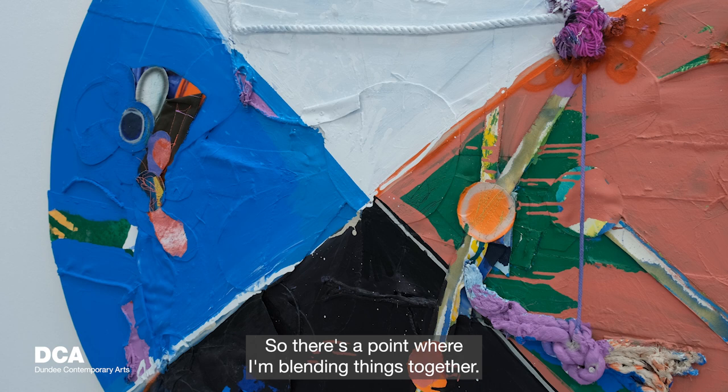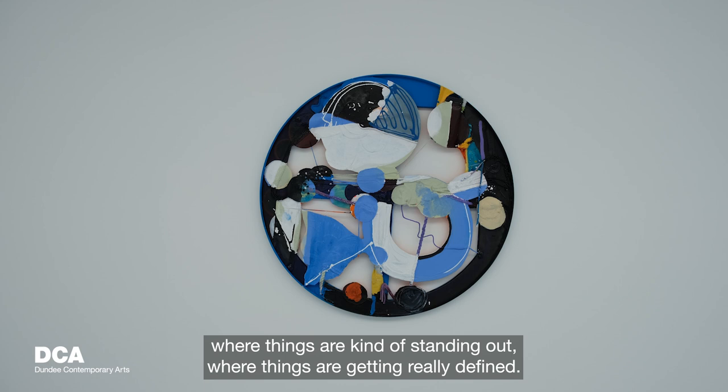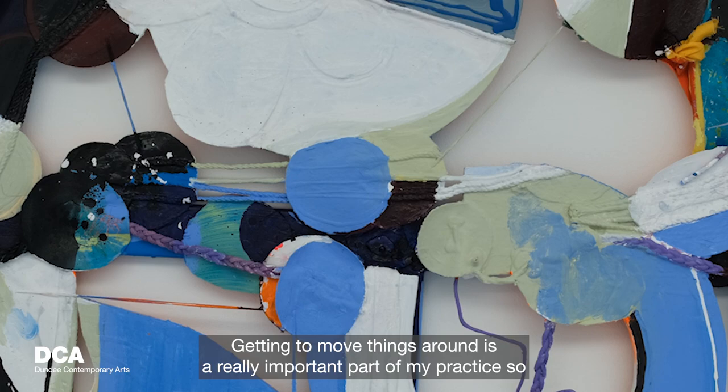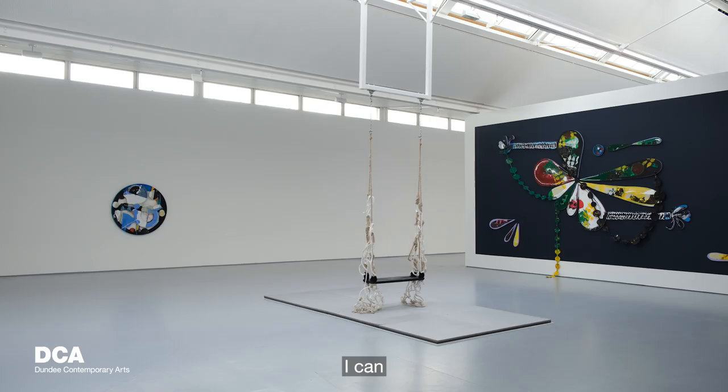There's a point where I'm blending things together, points where things are standing out and getting really defined — those have a different speed as well. The tactile quality in my work is very important. Getting to move things around is a really important part of my practice.